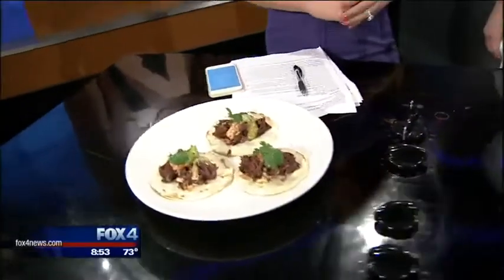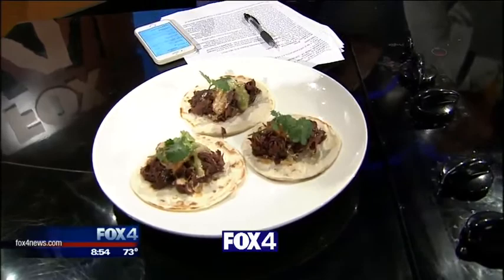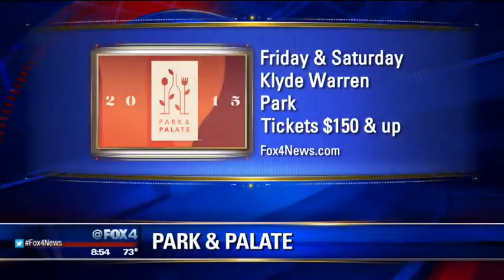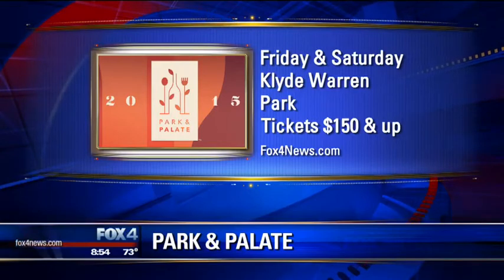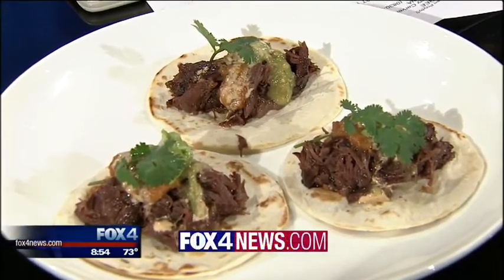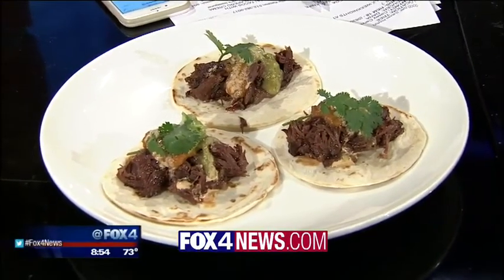I will be there cooking beef cheek tacos. So there's your final product. If you want to learn the whole recipe, make it yourself at home — you can go to our website, fox4news.com, or you can just head out there this weekend to Klyde Warren Park. Tickets are $150 and up, and it's Friday and Saturday, so there are different things happening each day. We'll put all the information on our website and a link to Knife as well, because if you haven't been there, you'll need to check it out. Thank you so much for being here this morning.